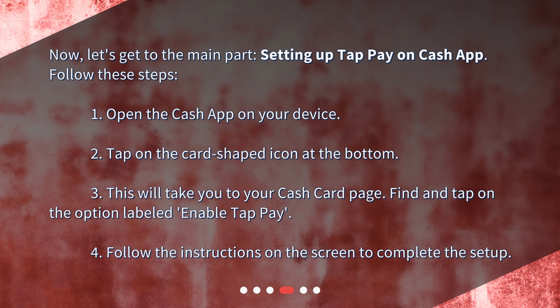3. This will take you to your Cash Card page. Find and tap on the option labeled Enable TapPay. 4. Follow the instructions on the screen to complete the setup.